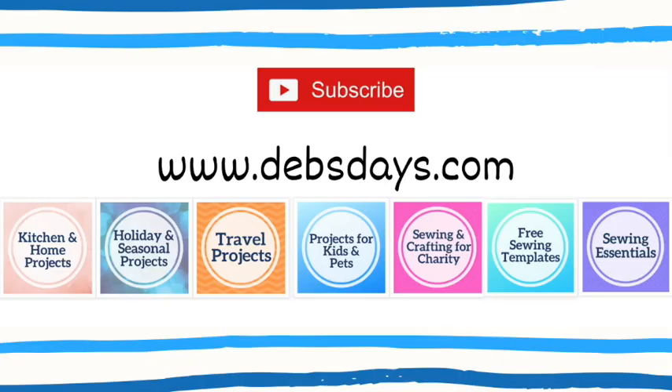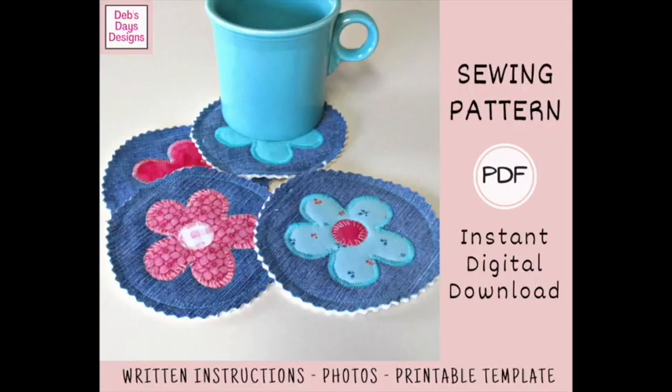Before I get started, I publish new content frequently so be sure to subscribe to my YouTube channel. Check out the blog at DebsDays.com where you'll find plenty of sewing and crafting projects. It's also where you'll find a link to the written version of this pattern with step-by-step instructions, color photos, and the printable templates. And since it's a digital download pattern, you can get started on your very own denim flower coasters today.